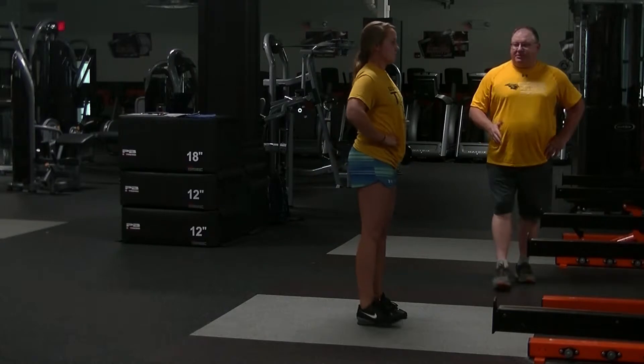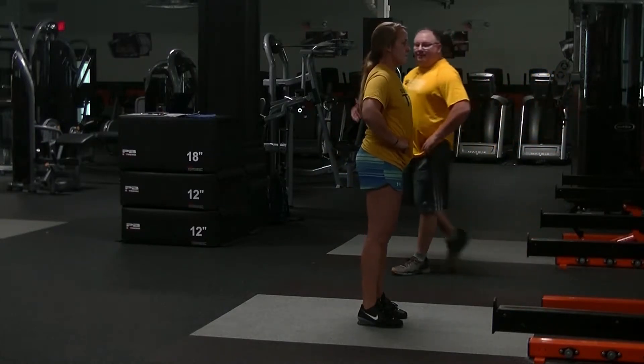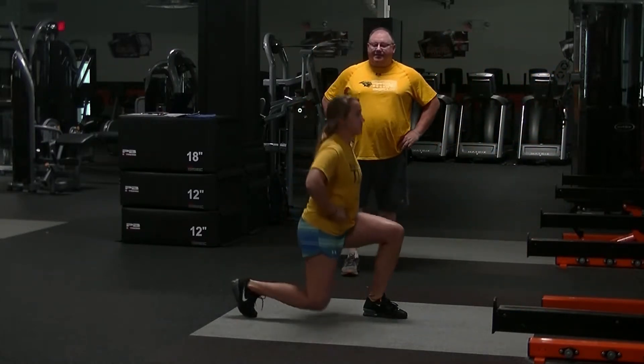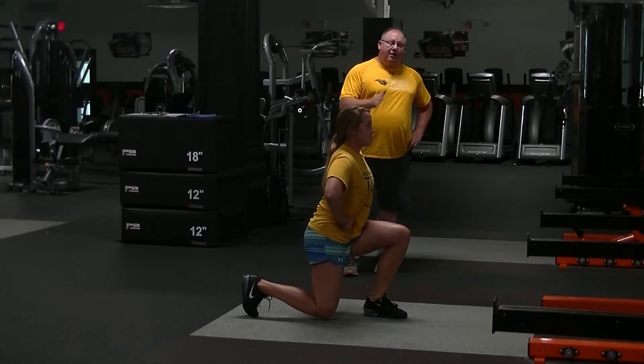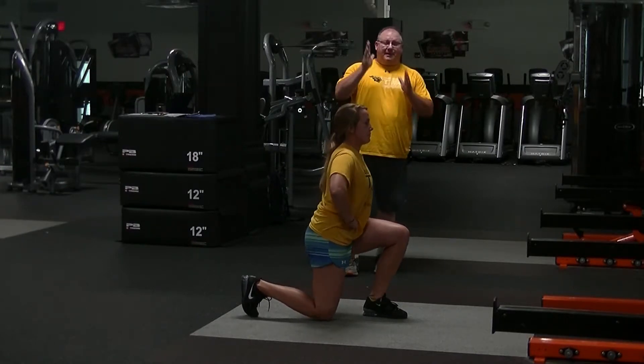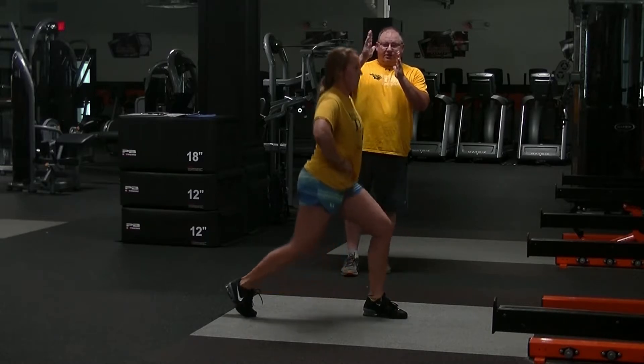Always coming back up to that front position. Same leg, drop that back down to the floor and stay right there. I will have you notice her torso is basically straight up and down. Her shin is basically straight up and down — in fact, her shin and her torso should be parallel.